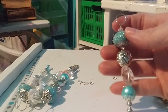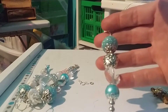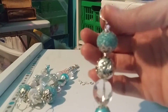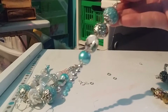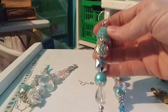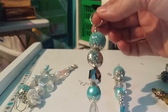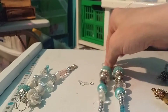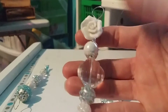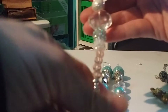Then I made these little icicles that you can put on your tree, or on your pocket letters, flip books, even your journals. I made a little circle so you can just dangle it. You can add a little chain or a clasp. I'm doing a challenge so I might just put those in there as an ornament.